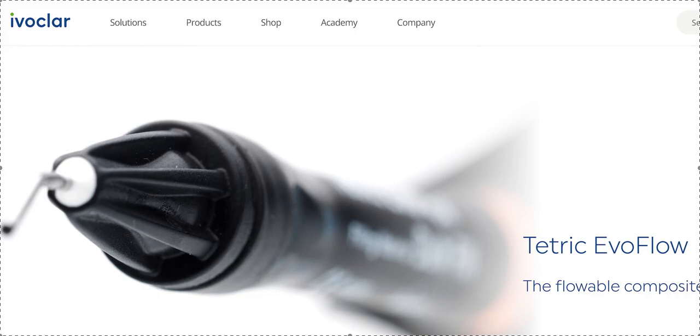Rinse, dry till chalky, then go ahead and prime. Don't use the etch and prime in one — the elbows and lollipops are super technique-sensitive and you'll have more failure unless you're doing it exactly right. Scrub your prime in; some you have to light-thin, some you have to light-cure — read the directions. Then just slap that pre-filled tray on, light cure, peel it off. There should be very little flash if you filled it correctly. Any flash that remains should come off easily with a scaler.